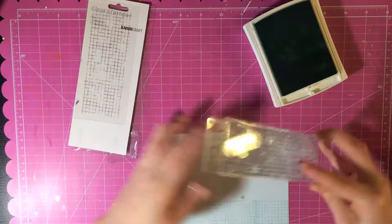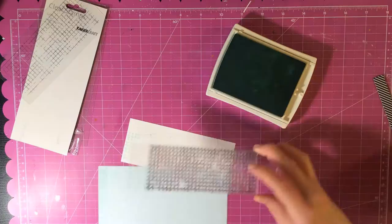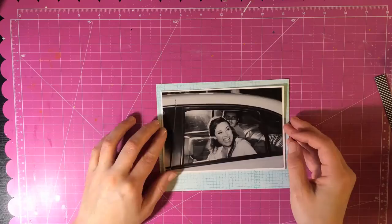I took a piece of cardstock that comes in a pack at Michael's and I took some Pool Party ink by Stampin' Up and I'm using this grid stamp by Kaisercraft. I'm going to put the picture in the middle so I don't need to stamp the middle, and the title is going to be kind of on the bottom so I'm going to put the picture towards the top.